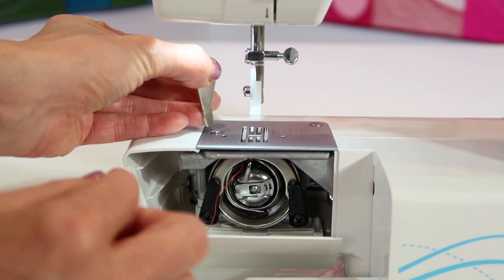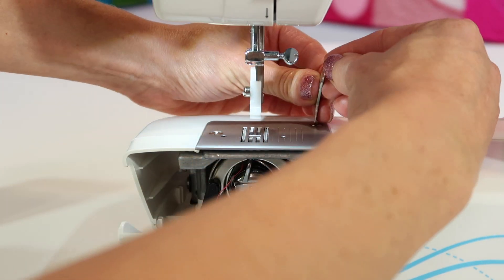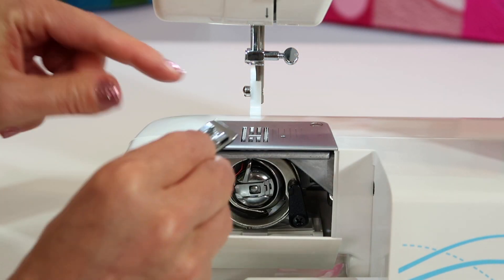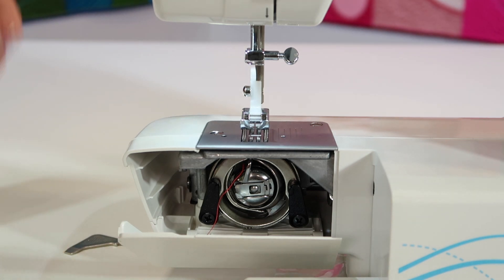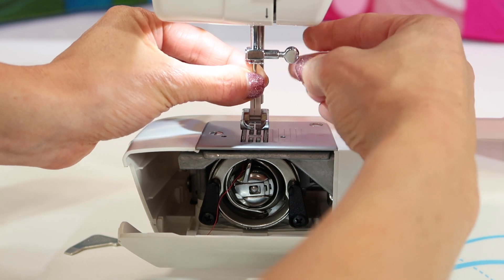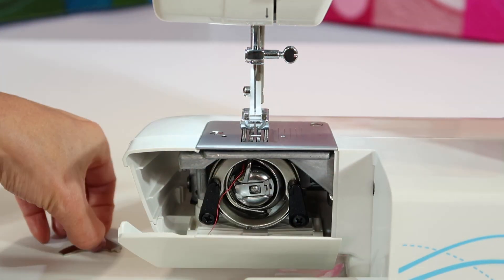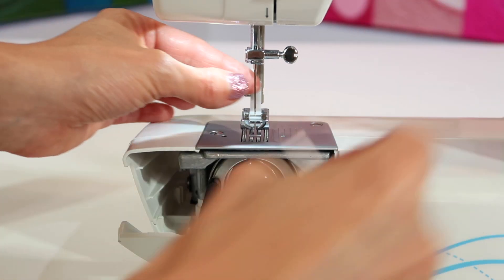You saw me pull the foot off — it has a little lip, so make sure you pull it towards you, not down, or you'll break that lip off. To reattach, take that little bar on the foot, slide it up, and push it in. Now put the needle in — again, use a new needle if you haven't changed it in a while. Put it down through the foot with the flat side to the back and straight up, making sure it goes as high as possible. Then tighten it down — not too tight, but give it a firm twist to make sure it stays in place.